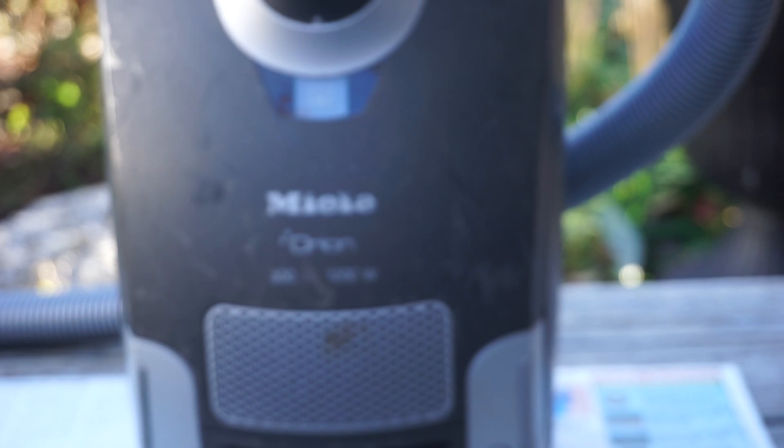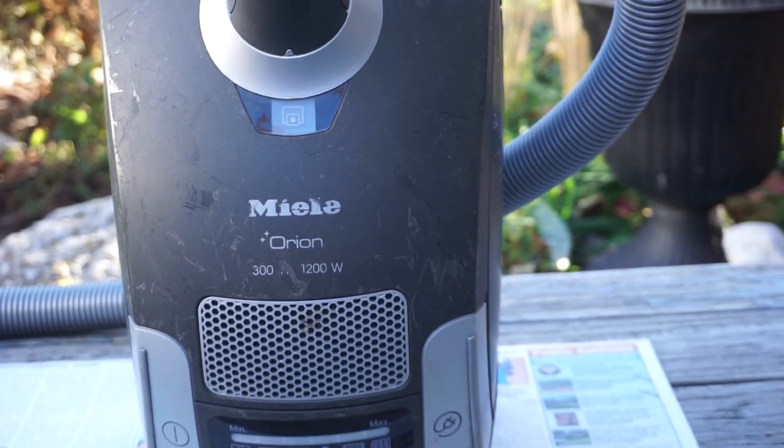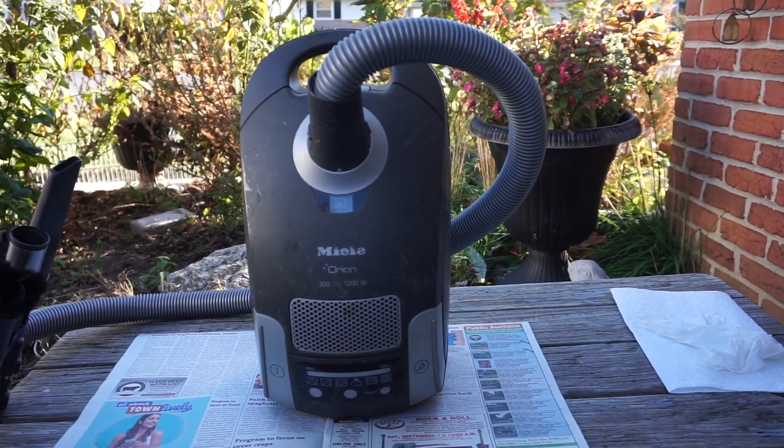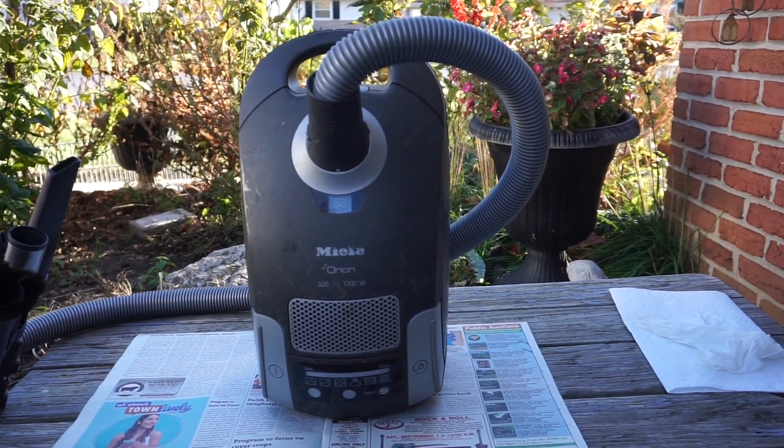This is controlled through the handle, and there's a knob here to adjust the suction power of the motor.